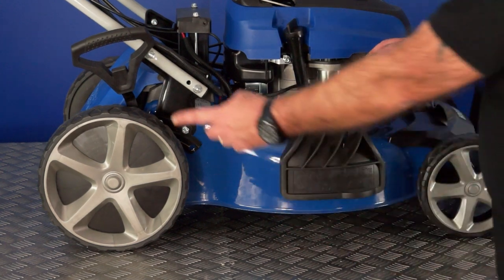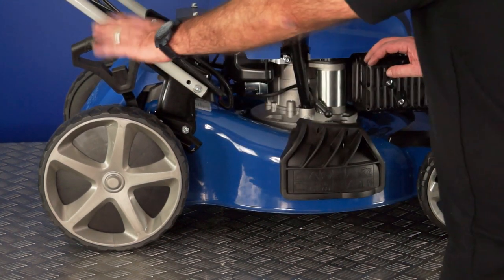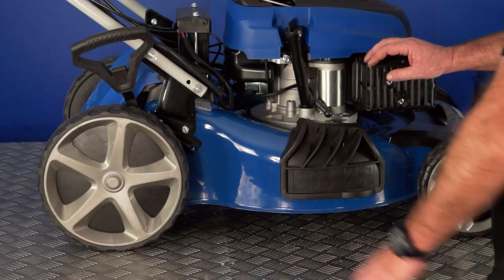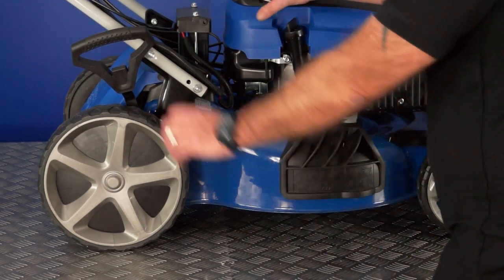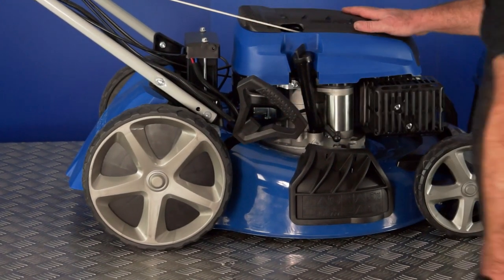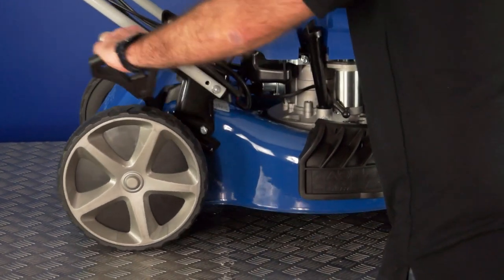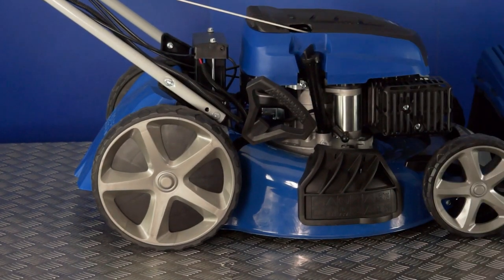This lawnmower has a six-position, single-point height adjuster. From this one location you can adjust the height of all four wheels for different depths of cut. Fully back is the highest position, giving the most clearance for longer grass, then positions two, three, four, five and finally right down to position six — all from one single point. Right up to right down takes moments.